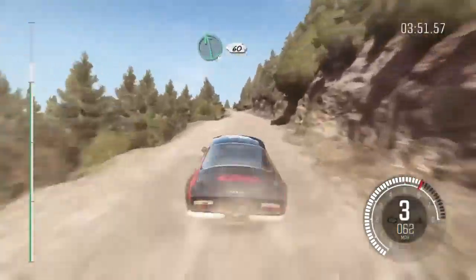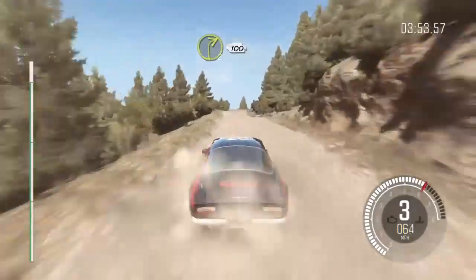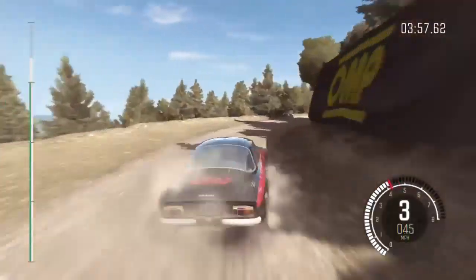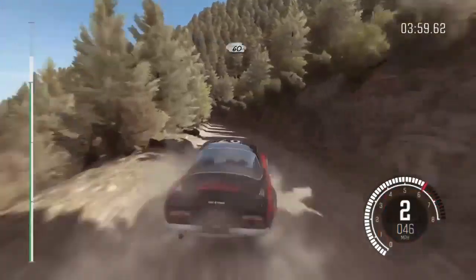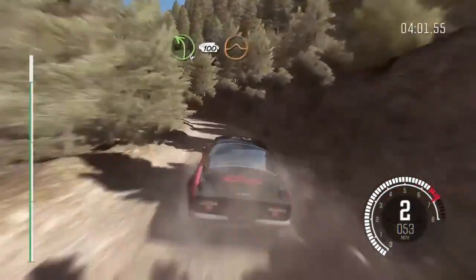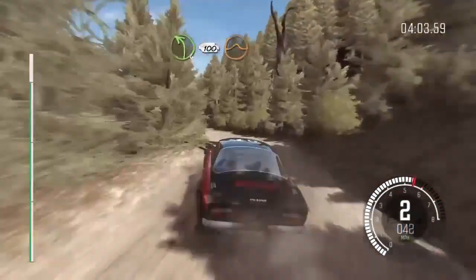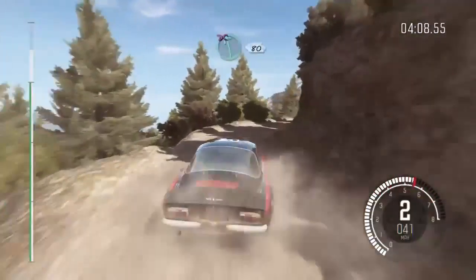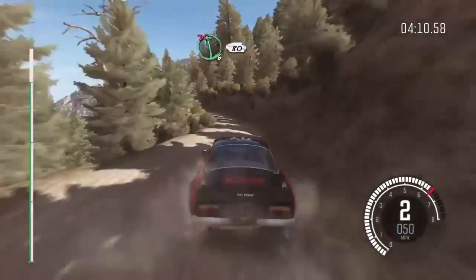Left six, 60, right two continues for 100, 60, left four long, 100 over crest jump maybe, caution right three half long, narrows, into left six half long, don't cut, 80 crest.